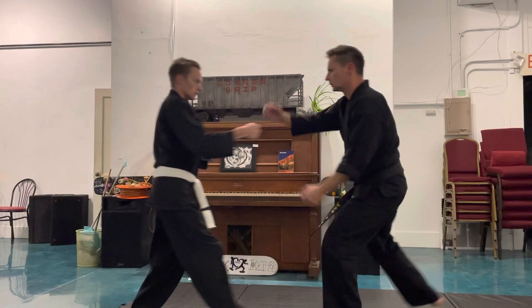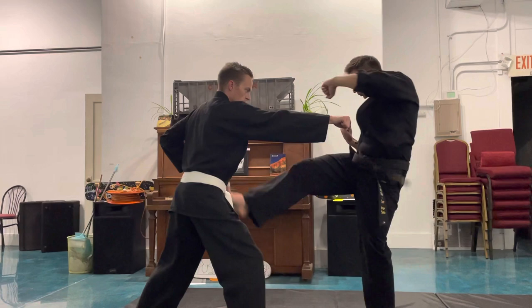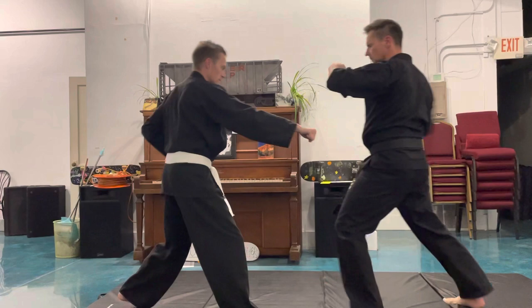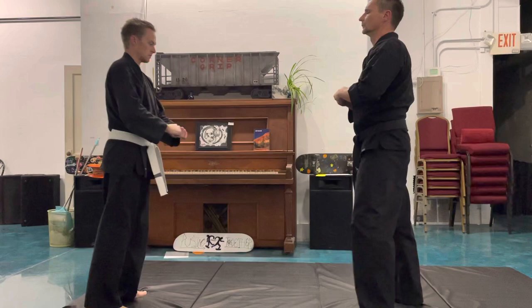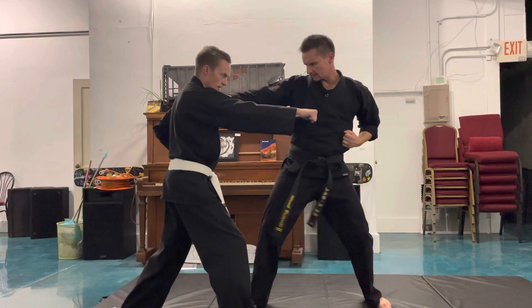Now the second self-defense series. The second self-defense series is all the same sequence — you're just mixing around the strikes. That concludes the first and second self-defense series.